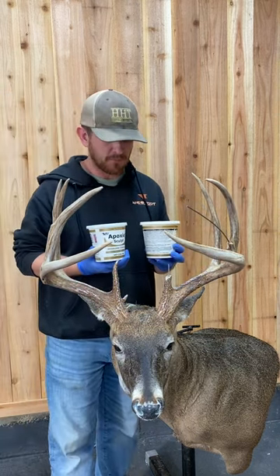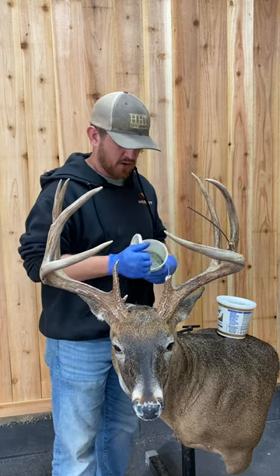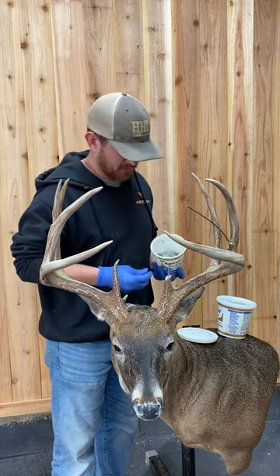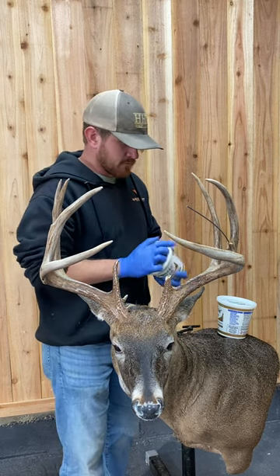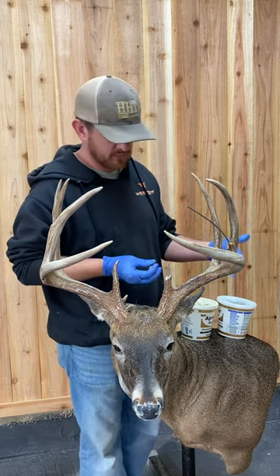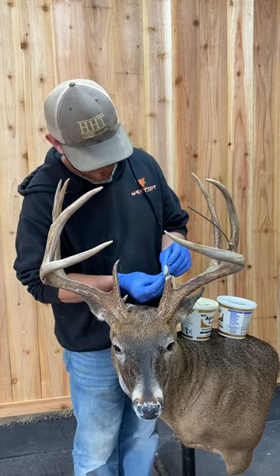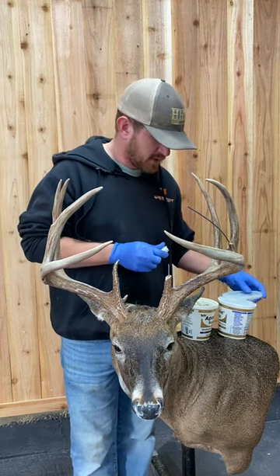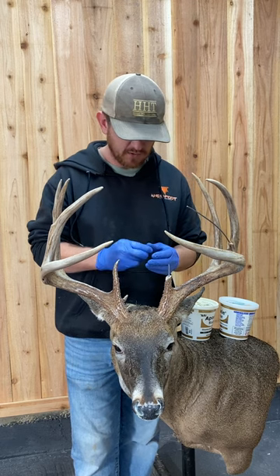Now we're ready to mix the epoxy up. This is Epoxy Sculpt by ABS — I really like it. This is white; they also have gray, and other companies have different colors. You're going to get equal balls of part A and part B — 50/50 — and mix them together. Once you don't see any more of the gray, you know it's mixed all the way. You can use water or rubbing alcohol to help smooth it out and make it mix a little better; it gets sticky if you don't use some kind of moisture.